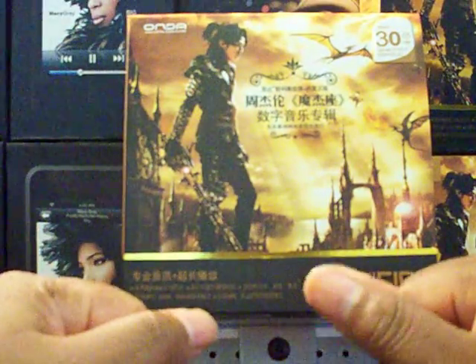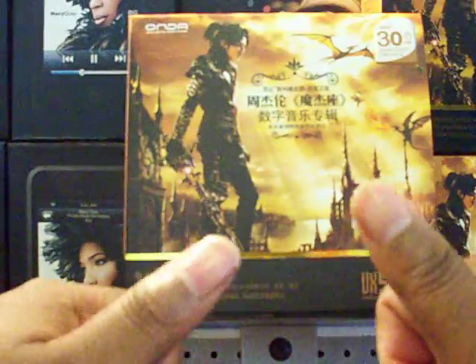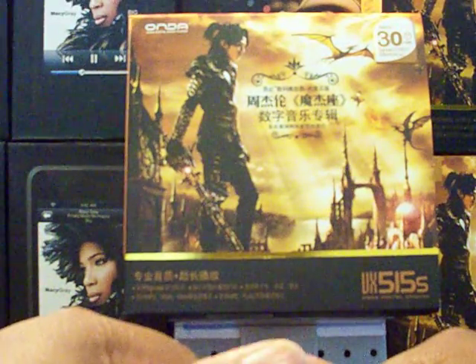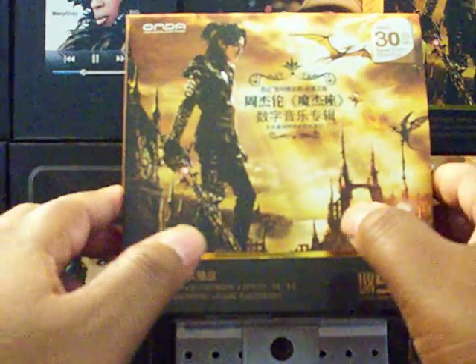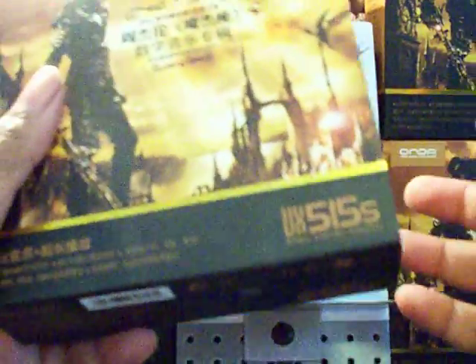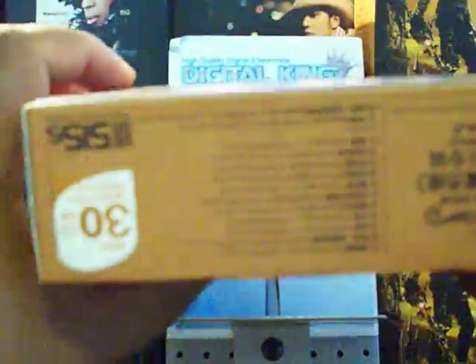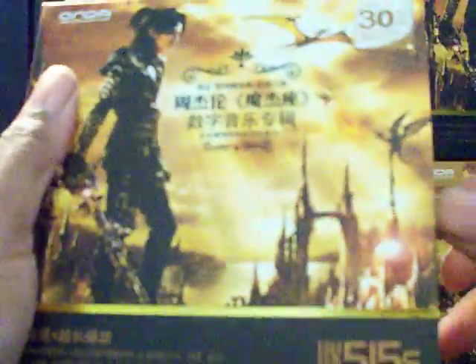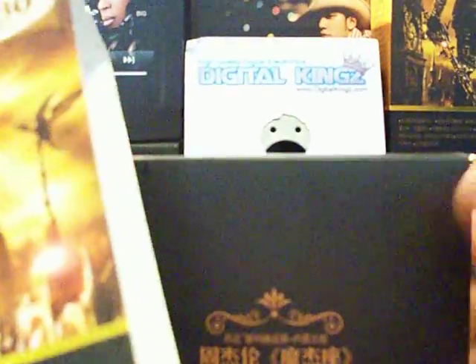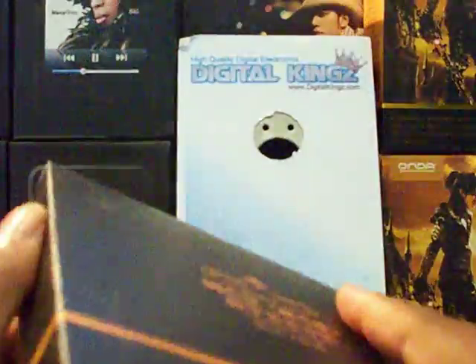It has battery life up to 30 hours, built-in microphone, uses the Segmental 3710 chip solution, built-in multi-languages — the whole nine yards. The box is pretty much the same as the Honda VX777LE, basically exactly the same except for the logos. So let's open it up and get to the player.